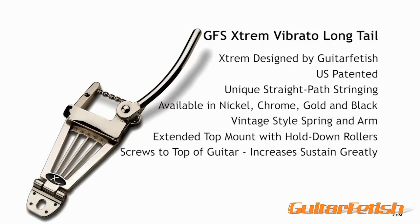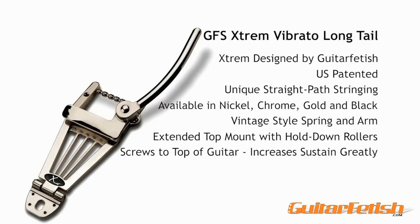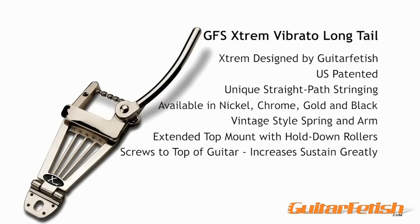We offer the Xtrem in top mount, long tail, and floating tail versions, and in nickel, chrome, black, and gold. Xtrem vibratos are premium quality, sold only warehouse direct, and are only available from guitarfetish.com.